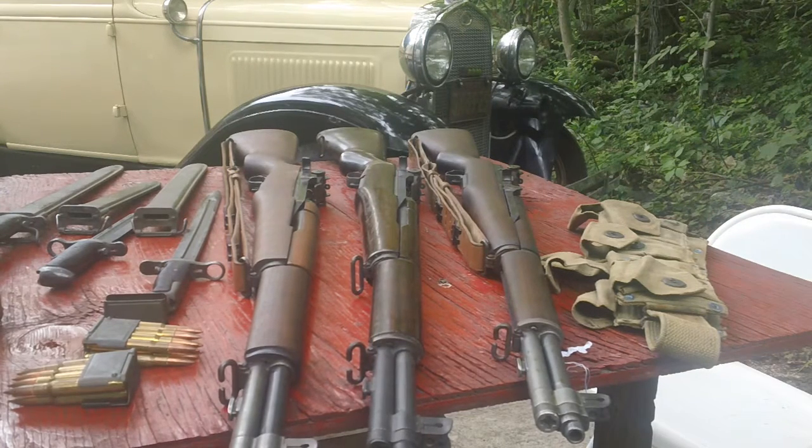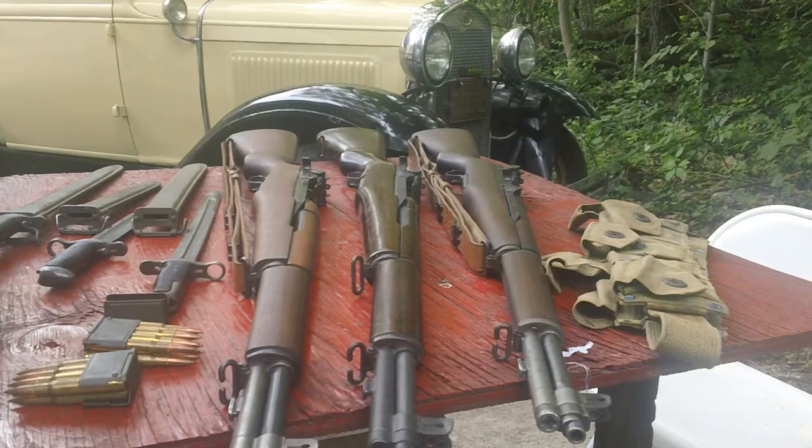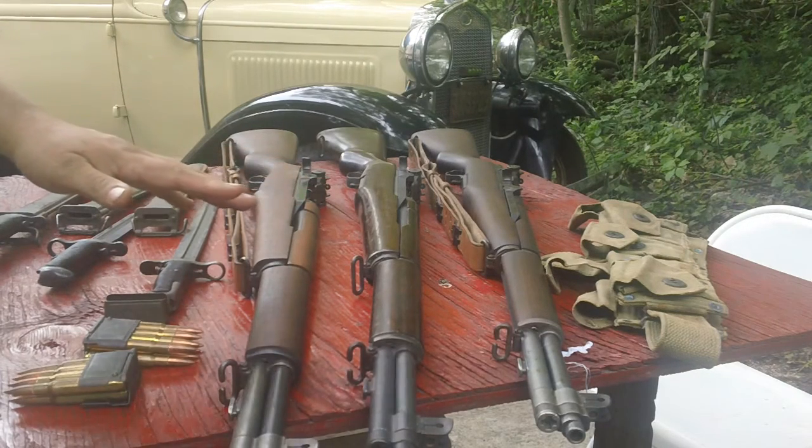It is an extremely good weapon. It didn't really have any teething problems, as a lot of new designs have — except for the gas trap issue, which was taken care of before the Second World War even started. We used this from '36 to '57. It soldiered on with a lot of our allies well beyond that — State Guard units were using these into the 1970s. The South Korean and South Vietnamese militaries ended up with a lot of these, and they were used all over South America. You'll find them doing Honor Guard and parade duty today, and a lot of guys shoot competition with these rifles.